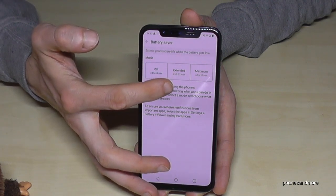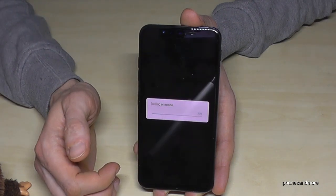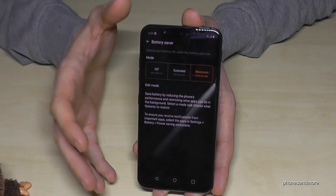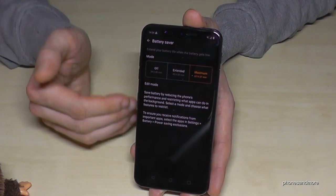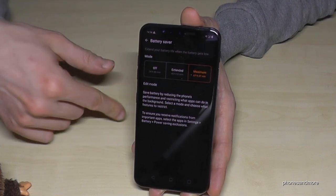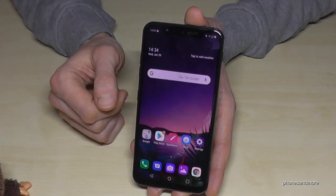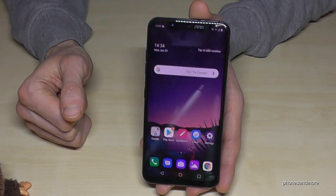If you extend it a bit you get much more, and if you go to maximum you get even more. Turn it on — the phone switches to dark mode, everything turns black because that saves energy. LG has an OLED screen which saves the most energy here. Many background processes are also turned off, which is why it saves a lot. To disable it later, just go back to battery saver and tap off.